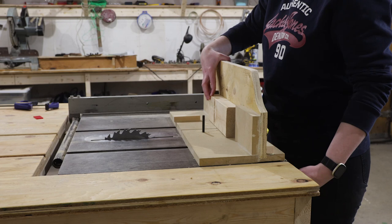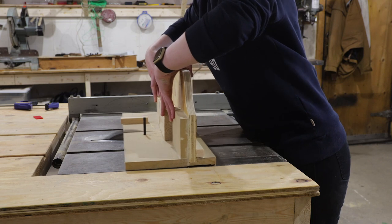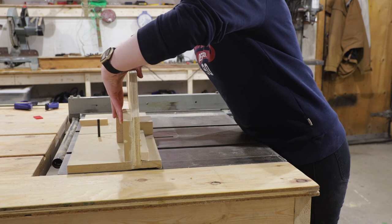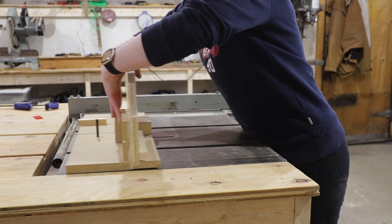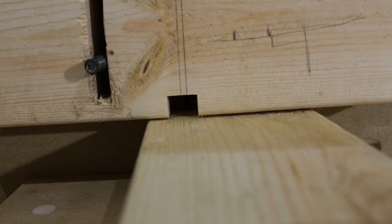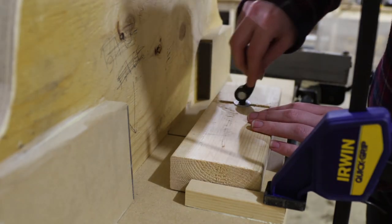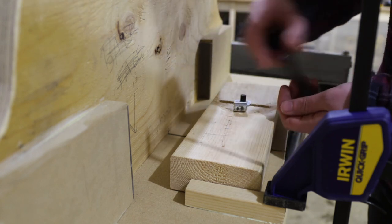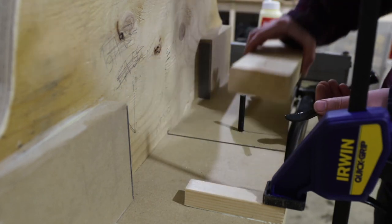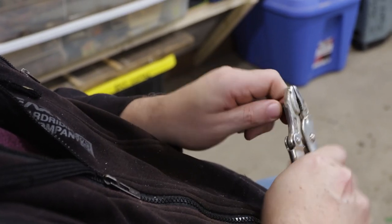Throughout the test cuts, we noticed a few little things that we wanted to tweak about the jig, starting with the front safety block. It's great to keep your hands safe, but it blocks your view of the cuts you're making, so it's hard to know where to line up your piece. We decided to cut a little viewing window into the block to help alleviate that. We also ran into a problem with the cam lever, where it would unthread from the top instead of the bottom, meaning you needed to remove the handle and all its little bits every time you needed to pull the safety block off. So we went ahead and damaged the threads on the top of that rod, so it would unscrew from the bottom instead.